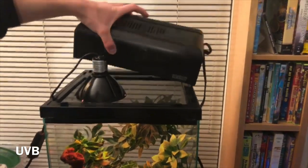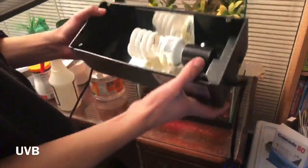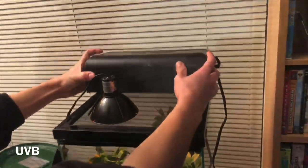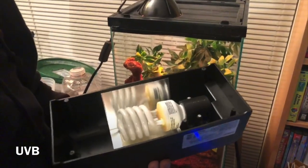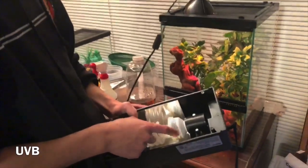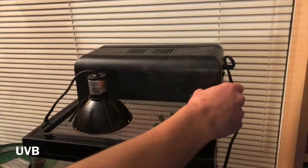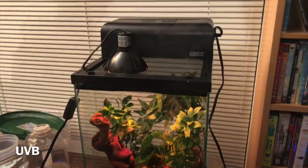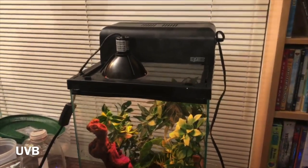Here we have the UVB — this is the dome UVB from ExoTerra, meant for 10-gallon verticals. This isn't an ExoTerra tank, but it still works. You just sit it right on top and plug it in. I like that it's pretty easy to change. You should change your UVBs around every six months — when the bulb is done, this part will start turning kind of yellow. I've used it for about three months, so I still have about three more months of use in it. UVBs provide essential vitamins and artificial sunlight, so this will go on during the day, and the halogen will come on during the night.